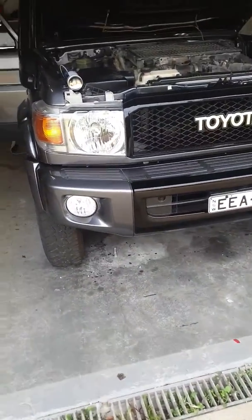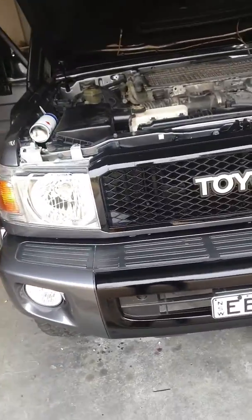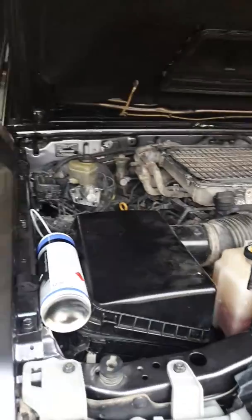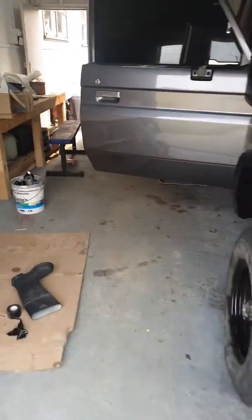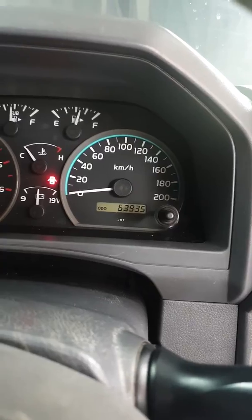Hello everybody, it's been a long time since I've posted on YouTube — here we go again, another video. I'm going to try it again. This time it's a 2015 Toyota Land Cruiser with roughly 63,000 kilometres on the clock.